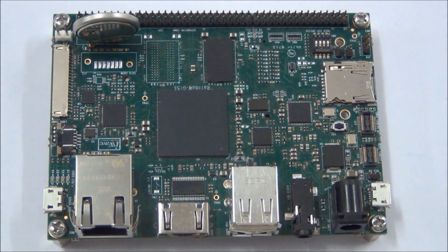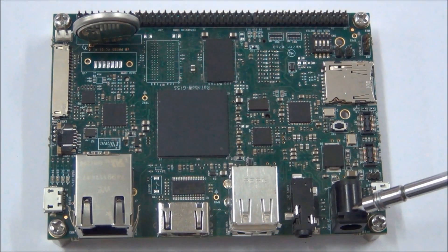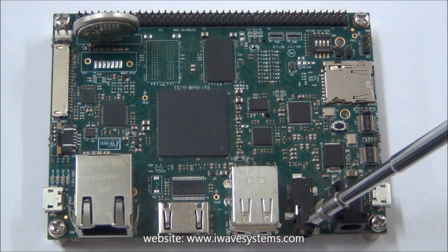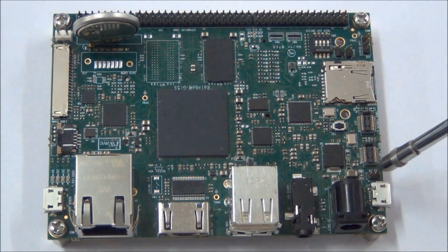The i.MX6 SBC by default supports 512MB DDR3 RAM, which is expandable if required, and boots with onboard 2GB eMMC flash. It works with 5V power input through a 2.5mm power jack, and supports AC97 audio through a 3.5mm stereo out jack and mic-in header.